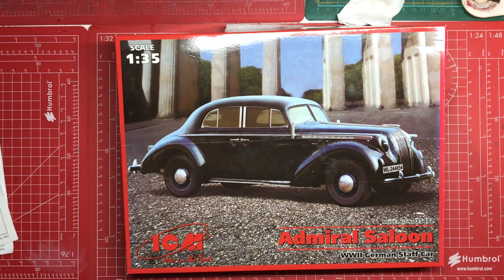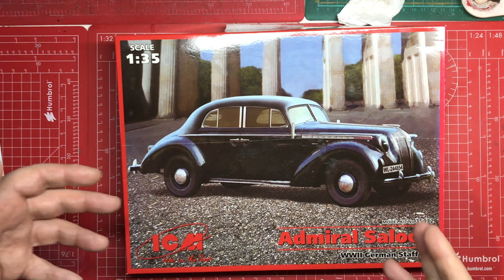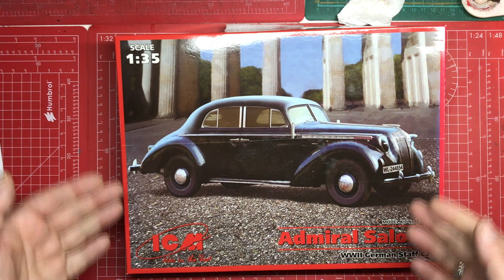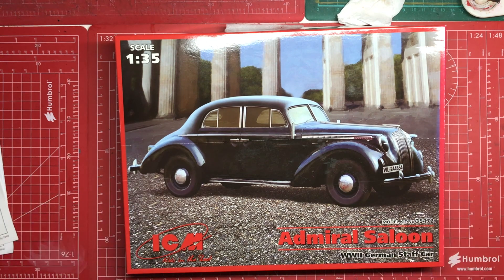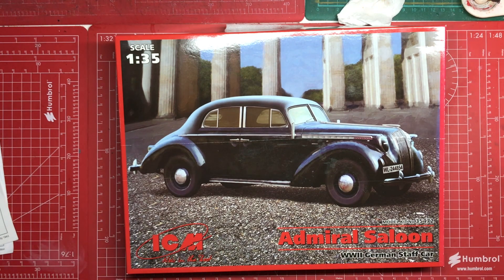I'll be doing an update each week and might possibly do a couple of bench updates along the way as well. I'm not fully sure exactly how I'm presenting this, but I want this to be presented like it's well-maintained — like a staff car — something that a fairly high-ranking member of the armed forces might be using.